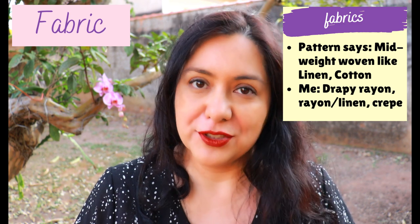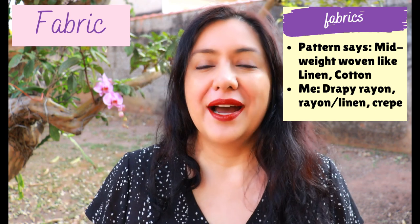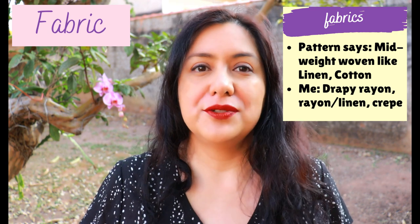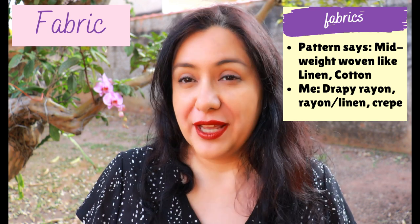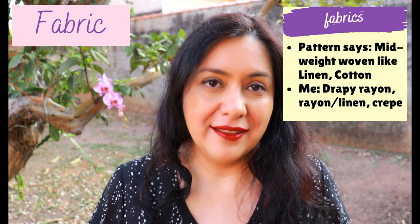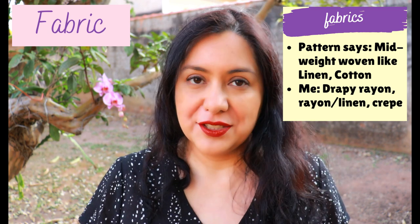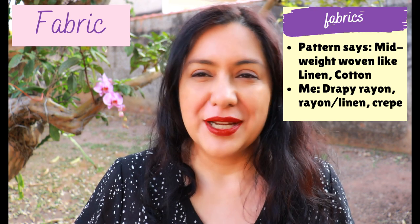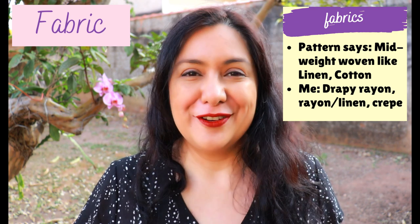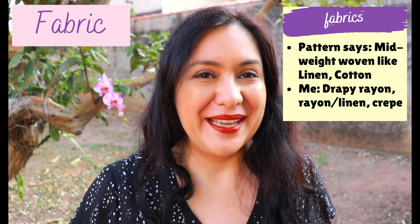A lot of people might want that volume in their dresses, but it's not something that suits me. So I've made three versions and chose 100% rayon — very lightweight and drapey — for two of them, and rayon twill for the other. I think rayon twill is a nice fabric for a dress because it's heavier weight, still drapey, but not too transparent. For a short top, lightweight 100% rayon would be perfect. I've made all of mine short, hitting mid-hip.